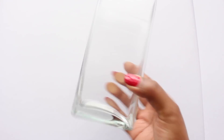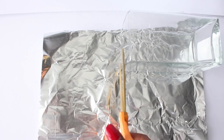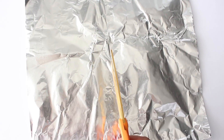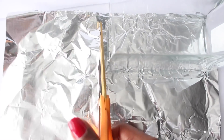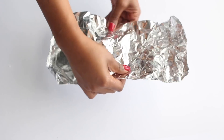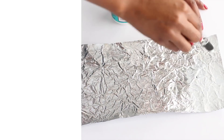I grabbed a couple of vases from the Dollar Tree, grabbed some aluminum foil, and tore a piece that was a little bit bigger than my vase. I trimmed it with scissors to be the same length as the vase. To get that stone-like texture, I wrinkled up the aluminum foil a little bit then smoothed it back out. Next, I took a little bit of Mod Podge and brushed it onto the end of the aluminum foil.